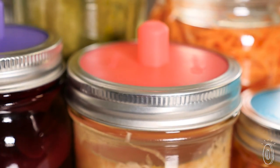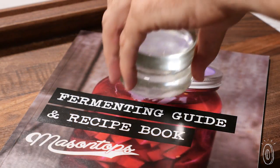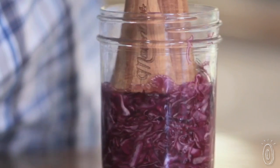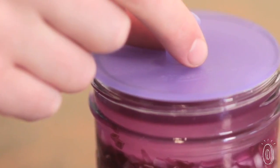The mason tops makers also created a starter kit that guides you through the home fermentation process from start to finish. With instructions, recipes, glass weights, and even a vegetable tamper — which helps release moisture from veggies directly in the jar — this kit makes it easy to start fermenting at home.